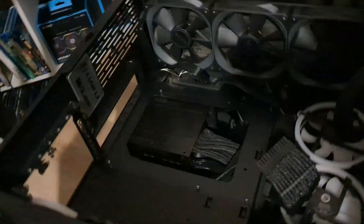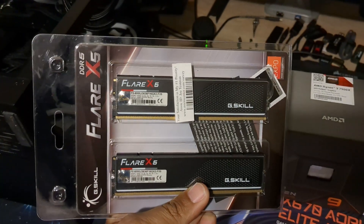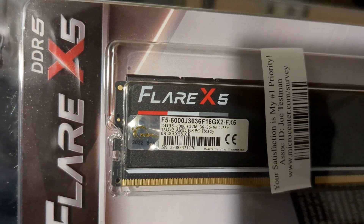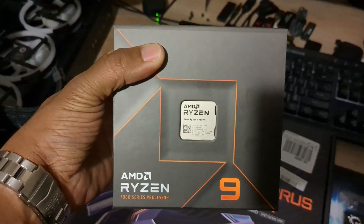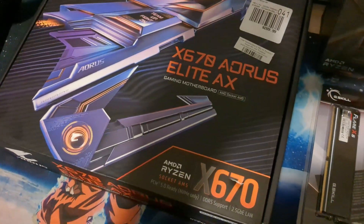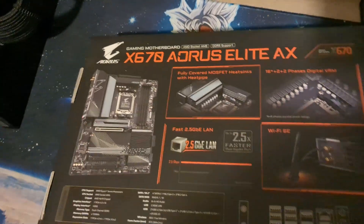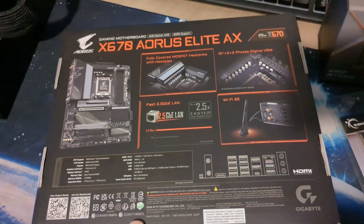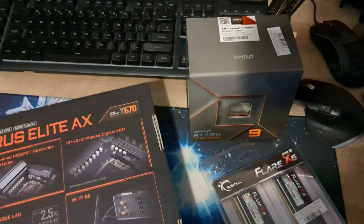Time to get started. I got the case cleaned out. We have G.Skill Flare X5 DDR5 — this is 6000 speed CL36. I got this free from Micro Center with purchasing the R9 7900x: 12 cores, 24 threads. Then we have this ORUS Elite AX X670 — a great board from what I've seen online. It retails for around $289; I got it 50% off at $239. The RAM was free and the 7900x was $549.